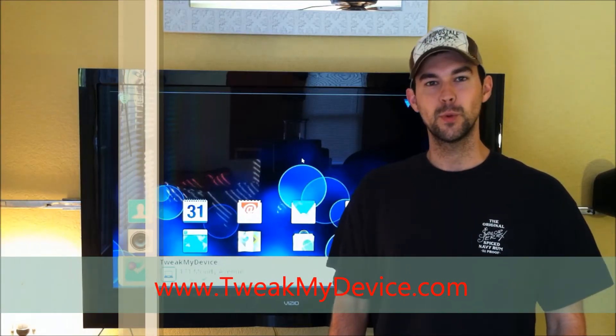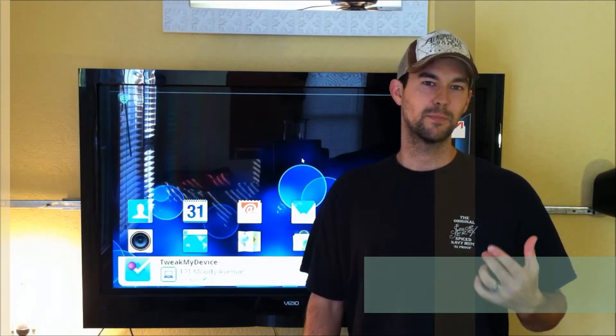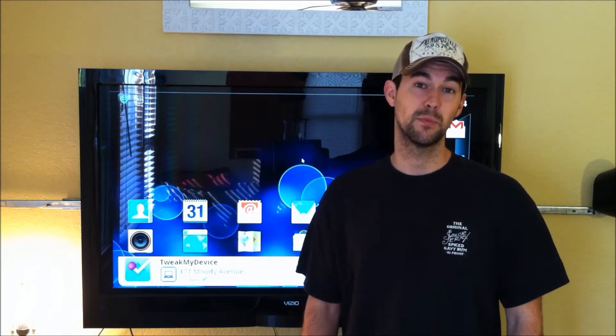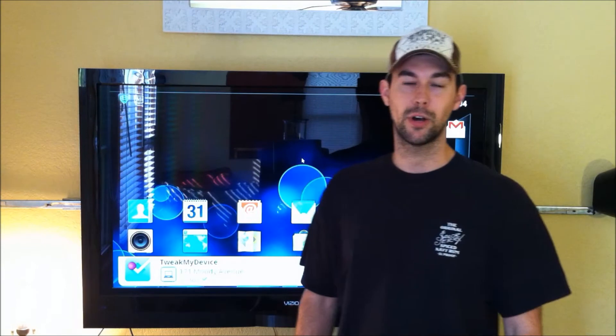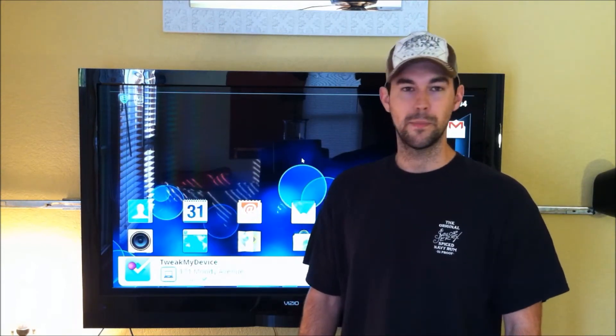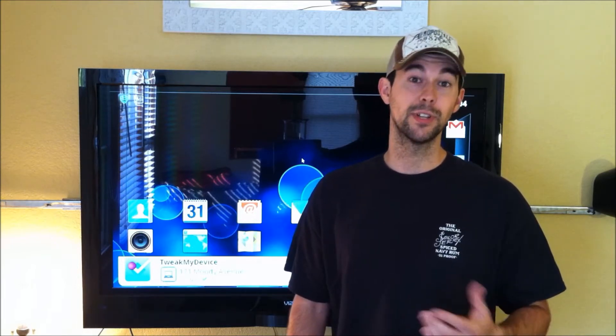Hey, what's up guys? Ryan from Tweet My Device. So you've got your Bionic tweaked out, maybe you've rooted it, you've done wireless tether, you've removed some bloatware, maybe you've just gone ahead and done a full install of the Unleashed ROM to get a lot of things done at once. Well, the Unleashed ROM looks good, but maybe it doesn't suit your personal taste. So let's talk about themes.